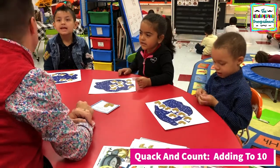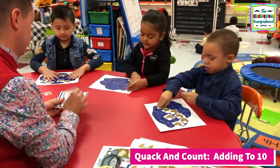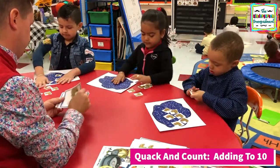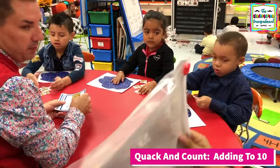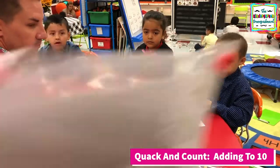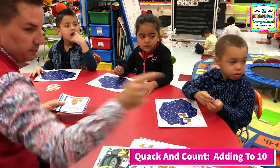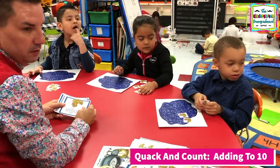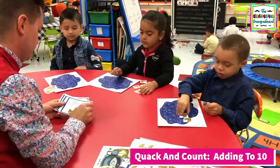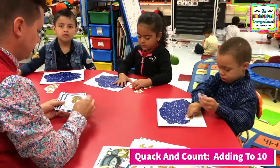Equals eight. How do we add? Put together and count. All right, pick them up. Let's do another one. Put it over there in the purple basket.